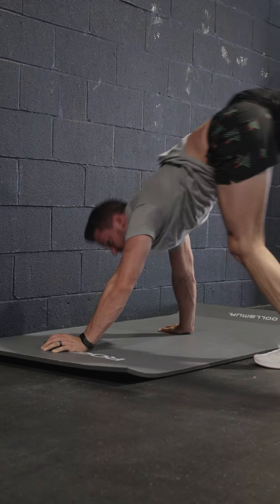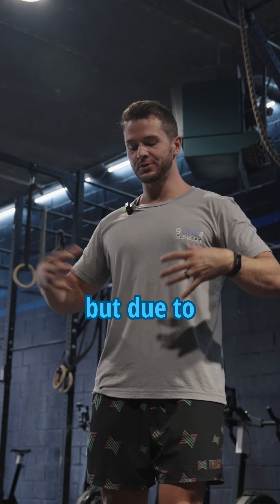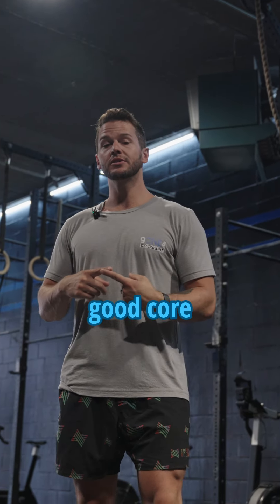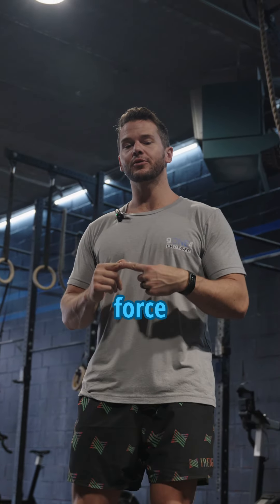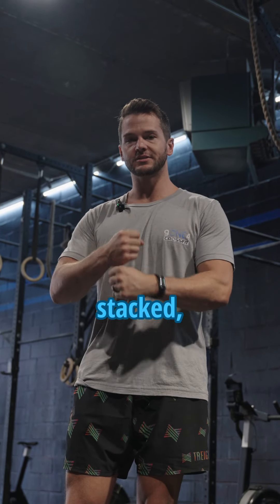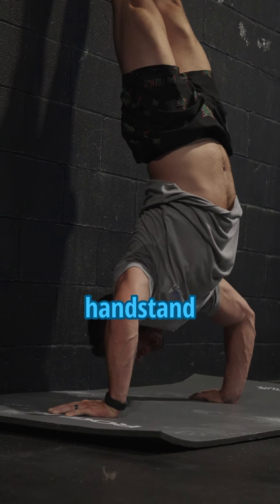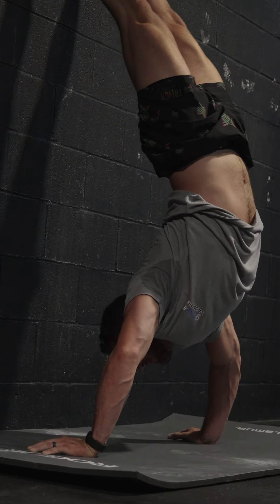Handstand push-ups — here's how to suck less. You may struggle with handstand push-ups not necessarily due to your pressing strength, but due to your core stability. You need good core stability for productive force application. Unless your core is strong, stacked, and stable, you end up getting that bowing, arching-out-from-the-wall handstand push-up, which is pretty ugly.